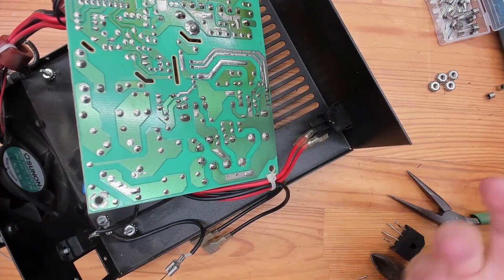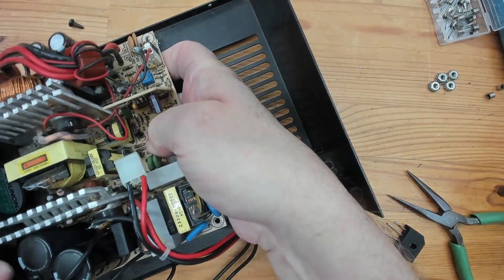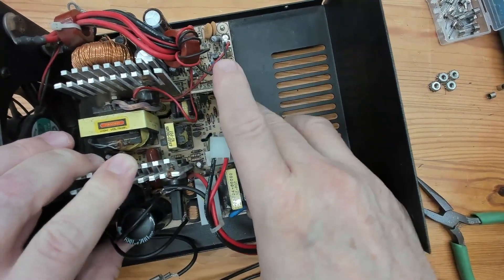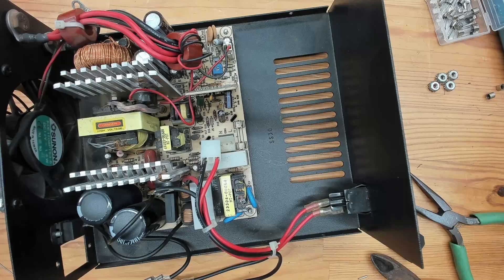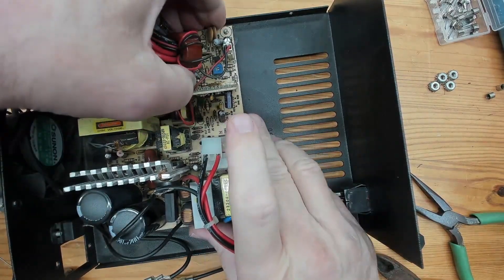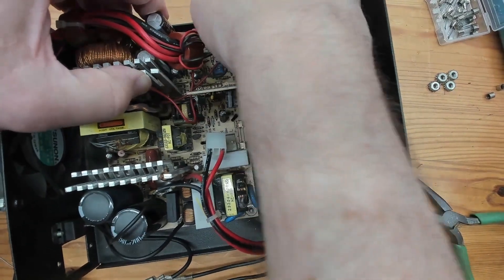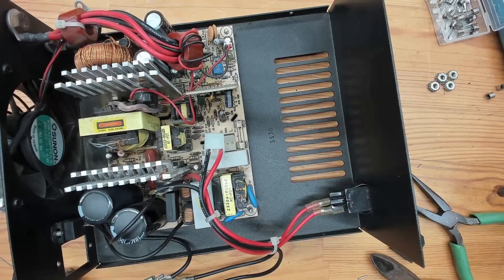Now all we're going to do is mount the board back onto these posts, and I've got to put the AC receptacle back into the case — that's your power plug right there. So I'm going to do a little reassembly here. I'm not going to bore you with all of it, just get everything sitting back in here like it's supposed to. Then I'll be back to do the final smoke test and see if there's anything else going on. Stand by, we're going to get this done quick.